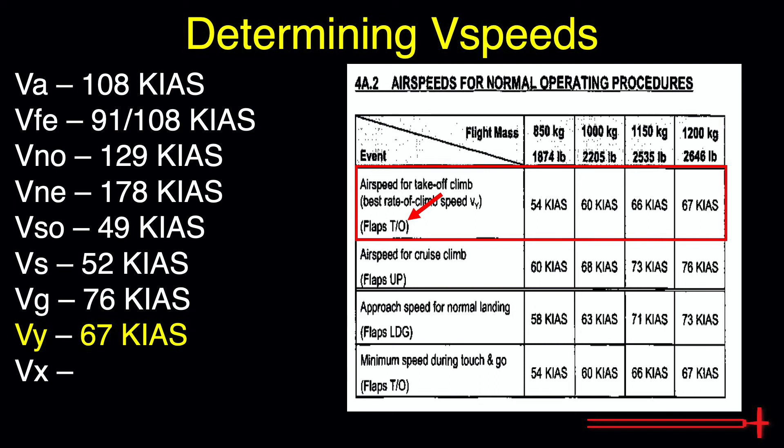It is also important to note our cruise climb speed for the DA40. We will transition to this speed once we retract the flaps.